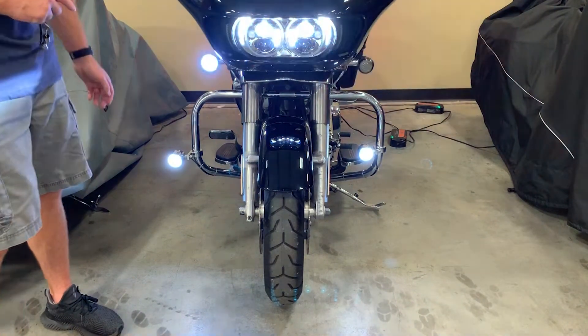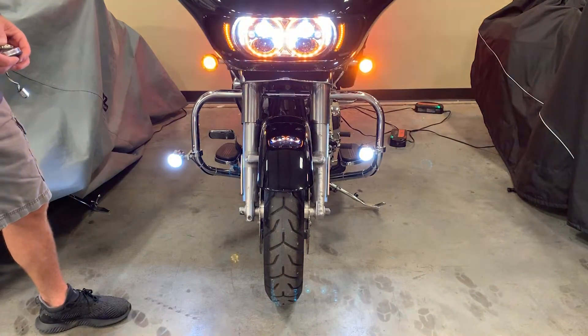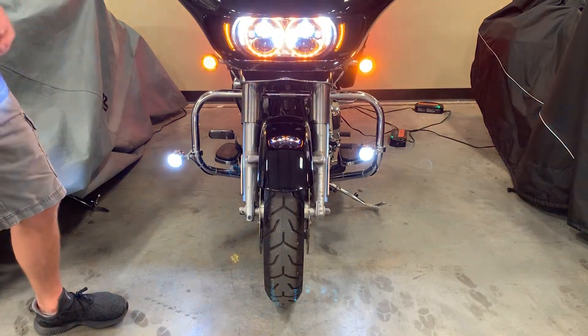So that is not a legal light to have on your motorcycle — it's not compliant. It has no markings for DOT, SAE, or ECE, where the Probeam does.